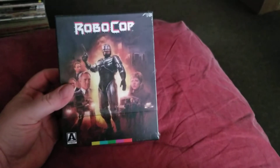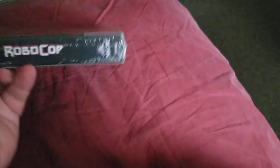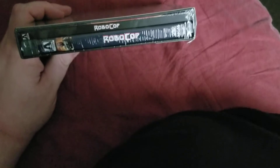I really wanted to do an unboxing of this. I got in the mail today the special edition of Robocop, the Arrow release. This is a really, really nice release. I was happy to pick this one up for my collection. It comes with a poster, a booklet, and I think two discs, and it's got reversible cover artwork.